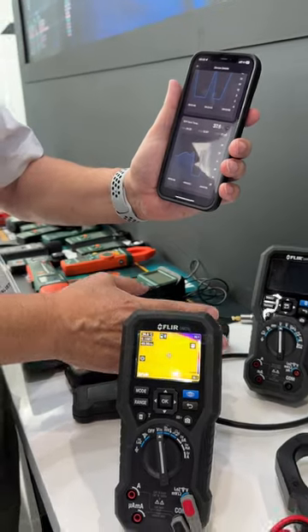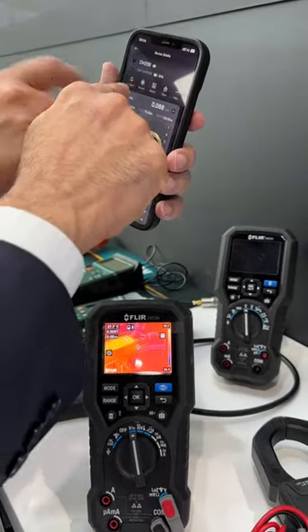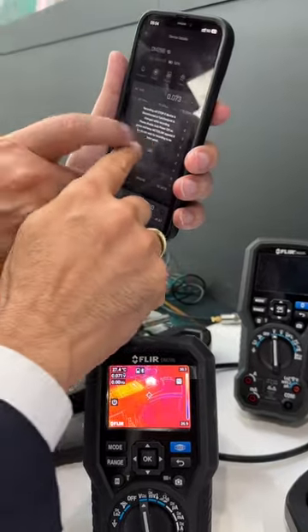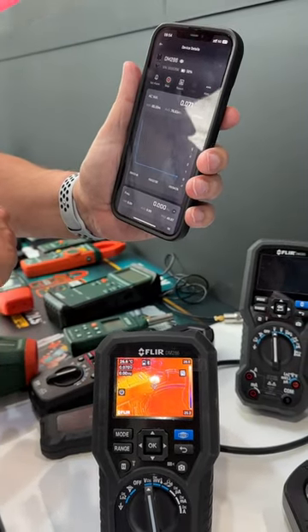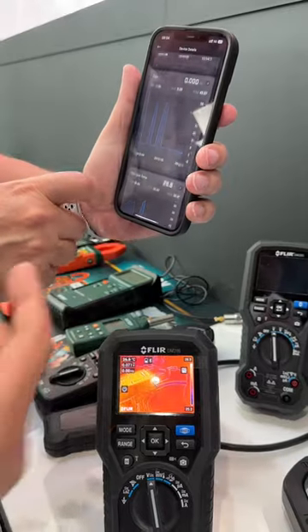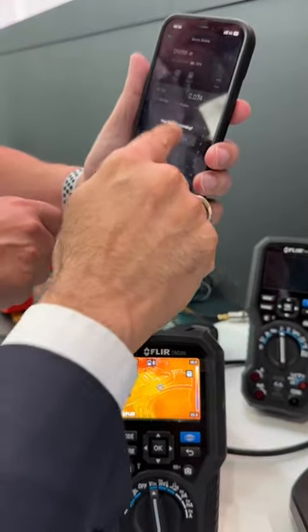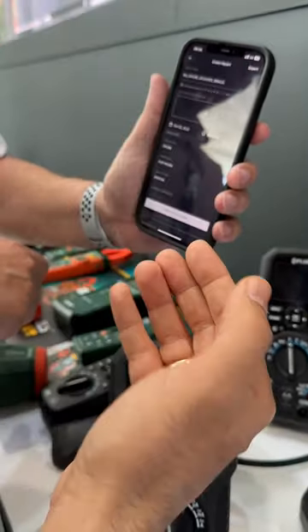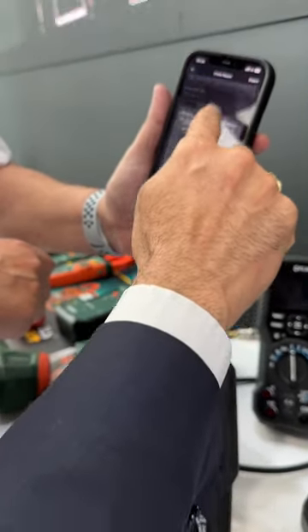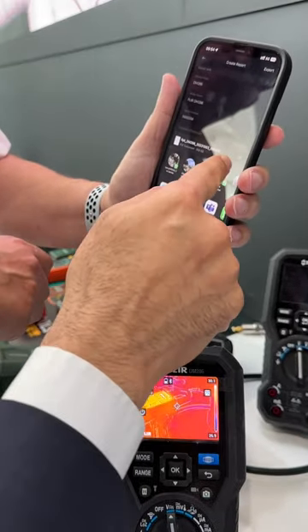This is all live, and immediately you will be able to see that on the app. You can record the data very easily. The recording format is dependent upon the capacity of your phone. Everything gets recorded immediately — you just stop it, it stops, and the report is immediately ready.